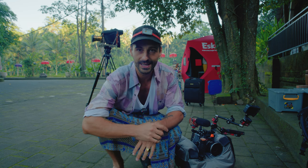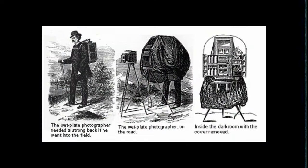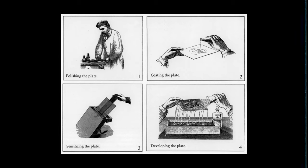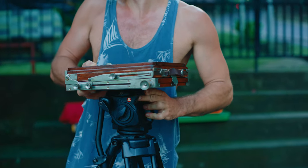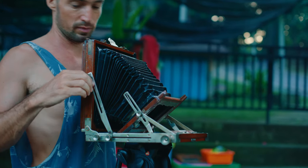Today I'm taking you on a behind-the-scenes of a shoot with my friend Stefan Kotas — you may know him from a short video I made about him two years ago. What Stefan does is one of the oldest photography techniques in the world called the wet plate collodion process, and he is most likely the only person in Indonesia who has successfully managed to replicate this technique.